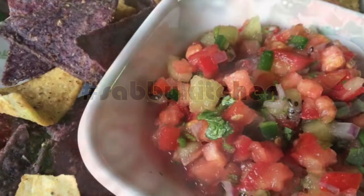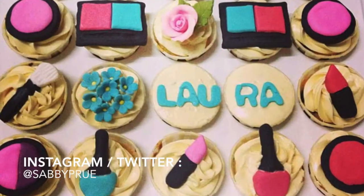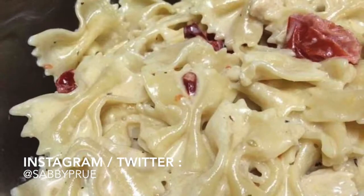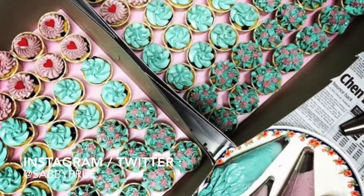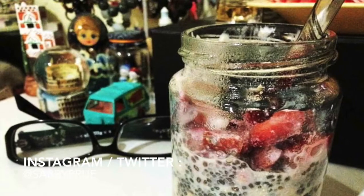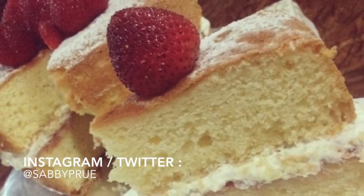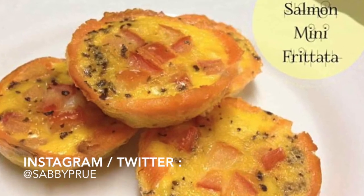Hey guys, welcome back to my channel! In today's video I will be showing you a recipe. Besides makeup, beauty and lifestyle, I also love to bake and do a little bit of cooking. This is my cinnamon rolls recipe, which has been highly requested because I've been posting photos of them on my Instagram. I hope you guys enjoy this video and, inshallah, if I have more time I will definitely do more recipes. So keep on watching!